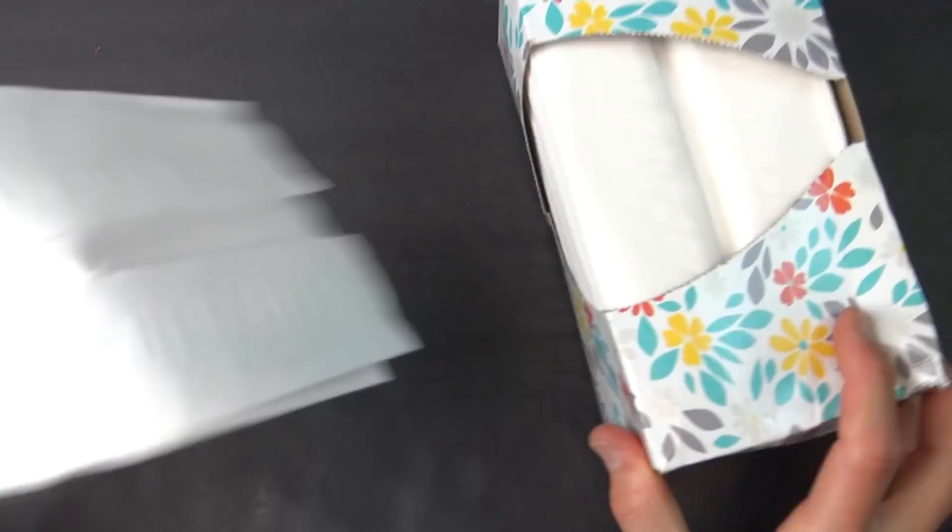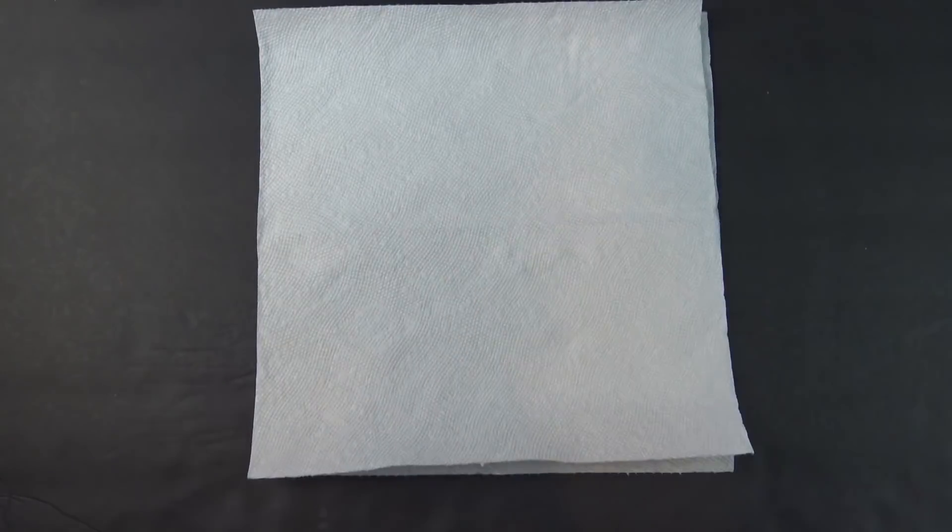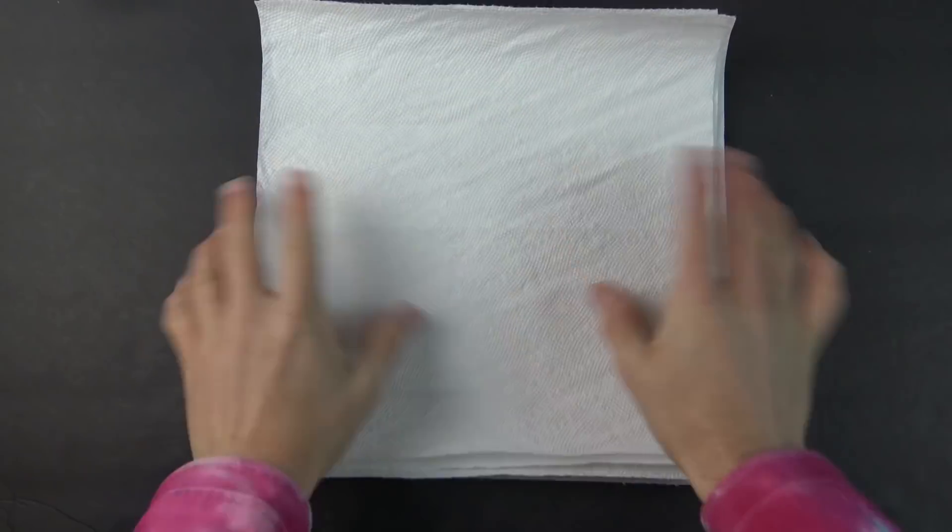First step, spread out as many napkins, tissues, or pieces of cloth as you think will protect you. Keep in mind, more layers might protect you more, but will also be harder to breathe through. Five layers — I can't breathe. One or two layers is plenty.